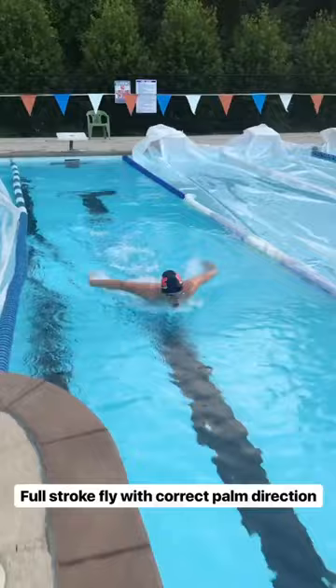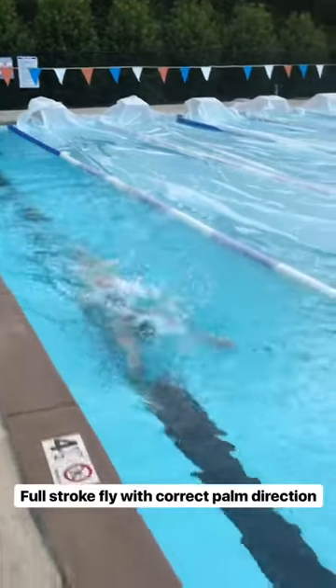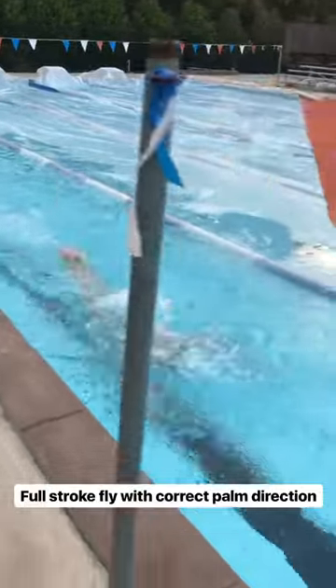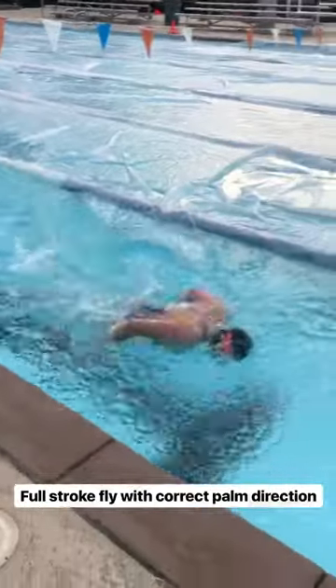And now we work it into the swim so the palms are either facing down when you're extending or back toward the hips when you're pulling, but not out toward the sides. That way there's no wasted motion — all the motion is sending you in the right direction.